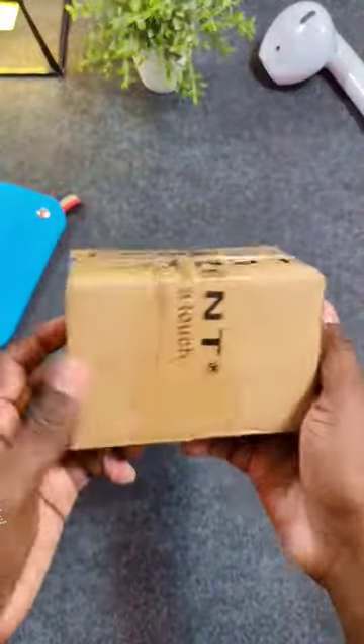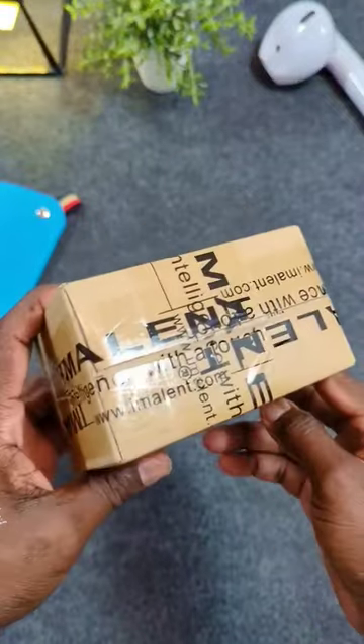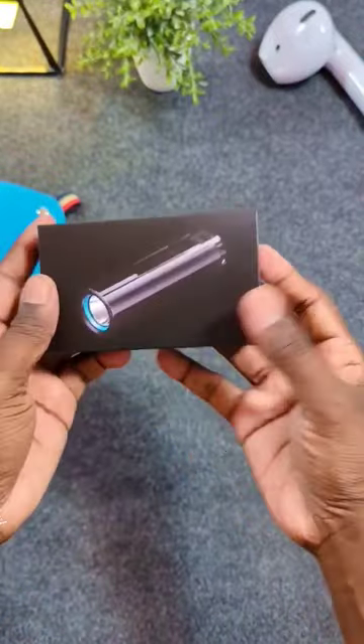I just got a package from Emilent and I'm really excited. Let's crack it open and see what's inside.